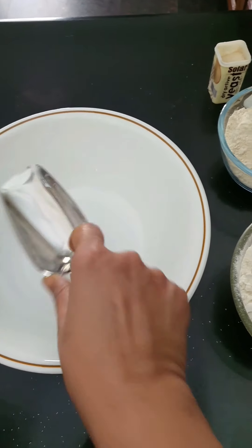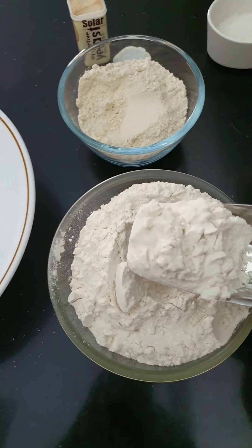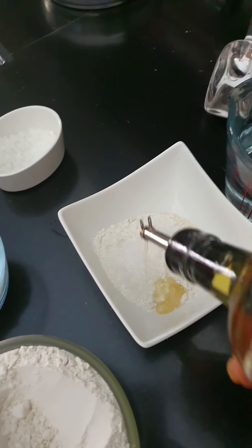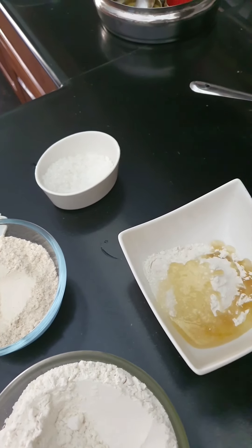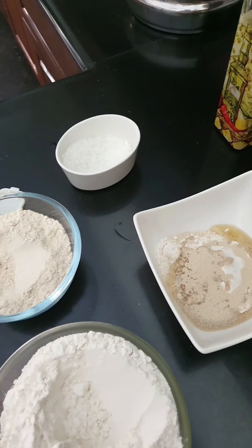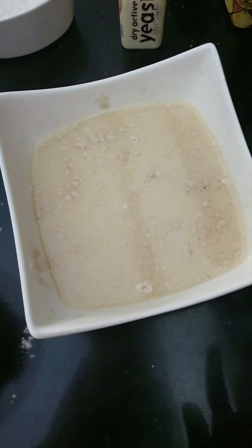Here we're getting started with the main pita dough. That's our regular wheat — I'm going to take a little bit, that's maida, the whole flour, double the quantity. I'm going to be adding some sugar, some olive oil, and some dry yeast. Adding some warm water and I'll let this rest and allow the yeast to come up for a couple of minutes.